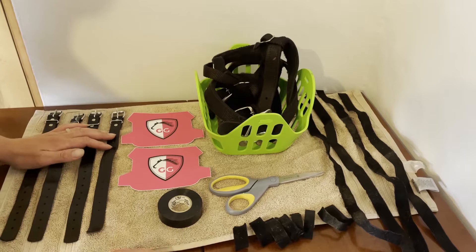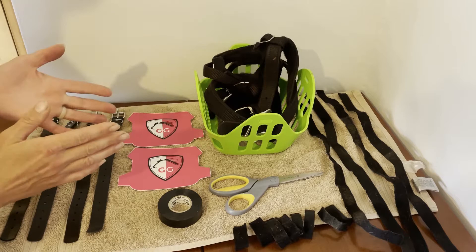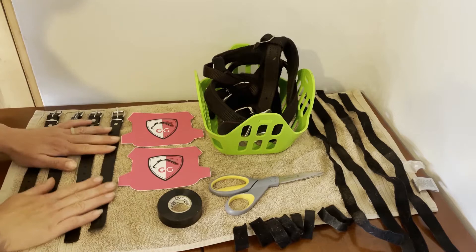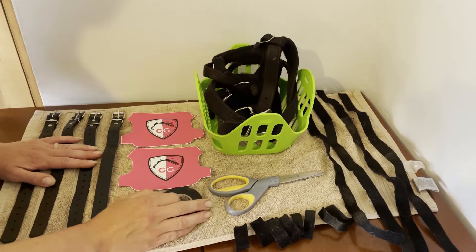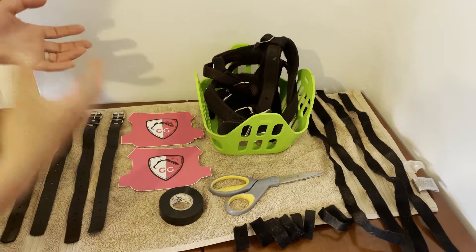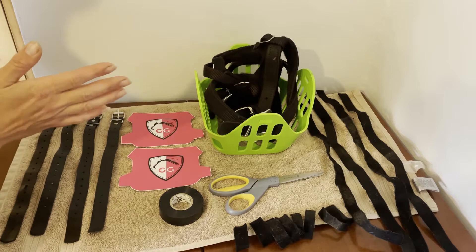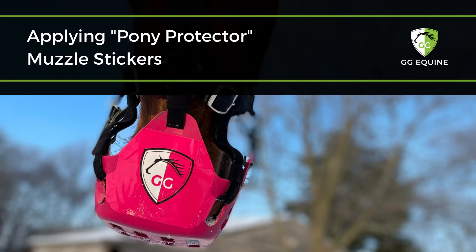Throughout most of the year I like to be really preemptive with everything I do to keep them from getting rubbed, but also to keep them from removing their muzzles or running into safety issues. I'm going to take you through my entire process. You might not have to do all of these things, but if you want to Houdini-proof — my guys have friends that try to chew on things and help remove their muzzle — then this is the video for you.